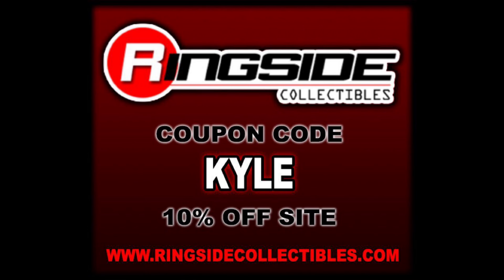Remember, for all your Mattel Elite, AEW, and Jazwares needs and a whole lot more, hit up Ringside Collectibles — use discount code KYLE to save yourself 10%. The Survivor Series Wave is up there right now for you to grab if you so choose.